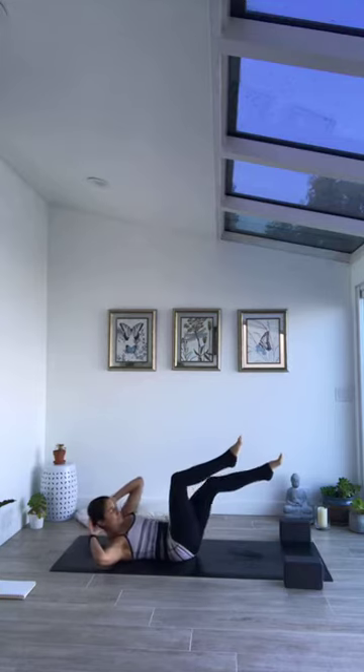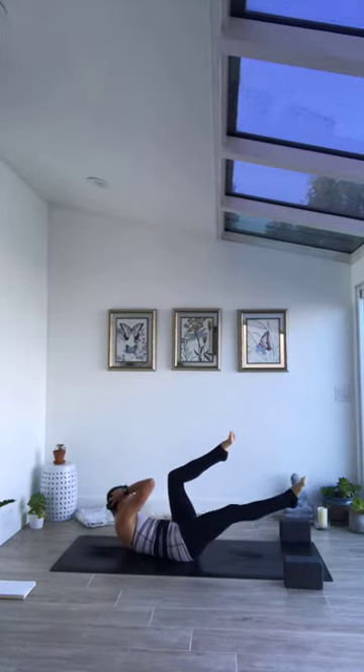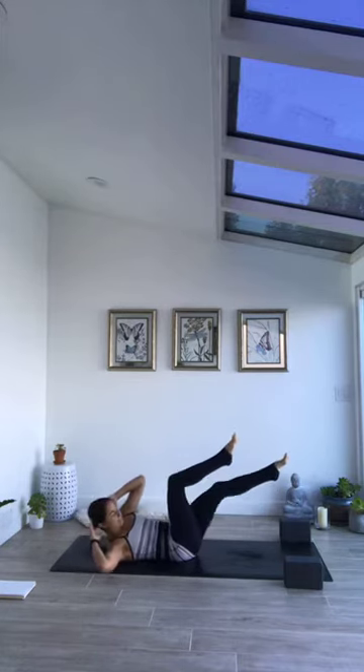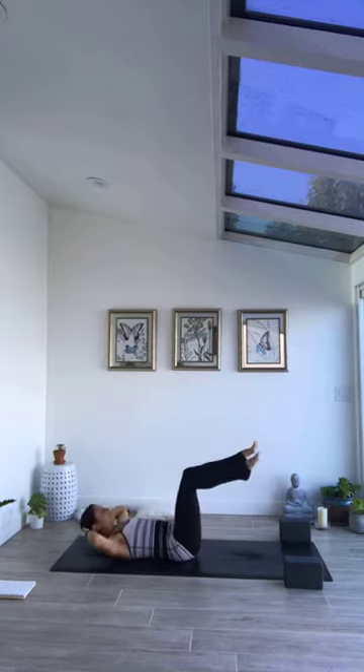It's often harder to move slow, fighting gravity, resisting the urge to go with momentum — activating the muscles that are necessary to create the posture. We're side to side two more times, so four more. Last pair.